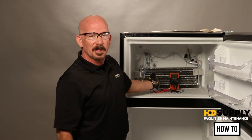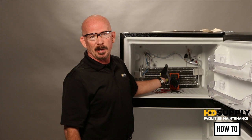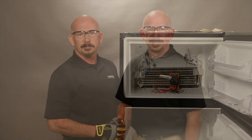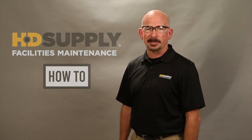Now you have tested the complete defrost cycle. One of those parts is going to be your issue of why it is frosting up, so replace the appropriate part and you have solved your issue. Thank you for watching HD Supply facility maintenance how-to videos. Always remember lockout/tagout. Lee Stevens, out.